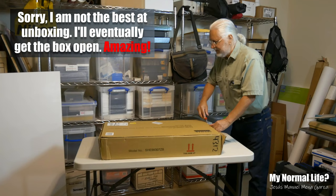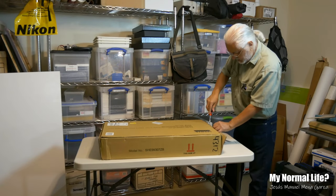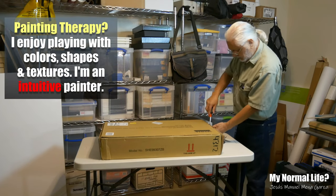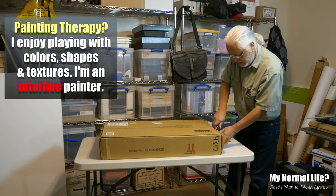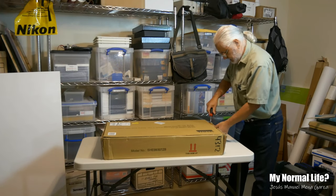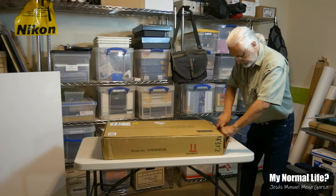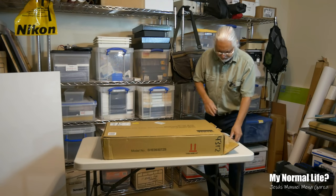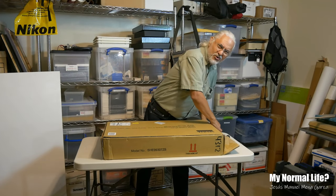In this space I have my art supplies — I do a little bit of painting. Basically it's part of my therapy. I've been painting ever since I was a little kid back in elementary school, high school, college. I enjoy doing painting and graphic arts. Let me see if I can open this up — this is a serious package. I'm mediocre at unboxing, I apologize.